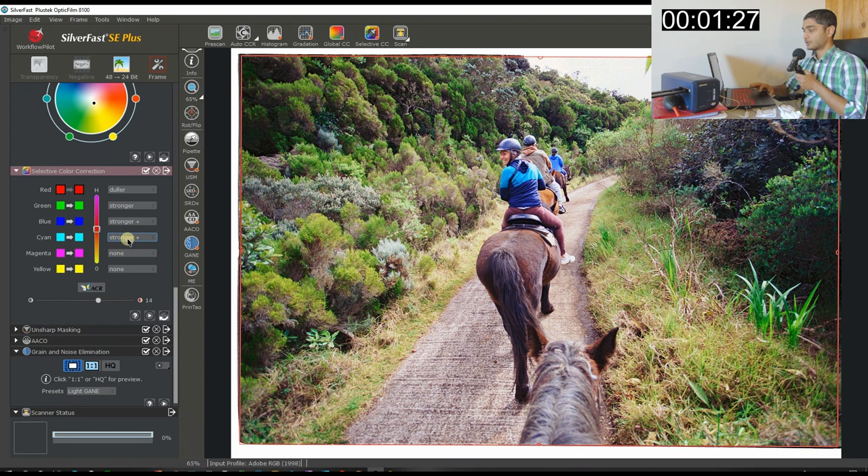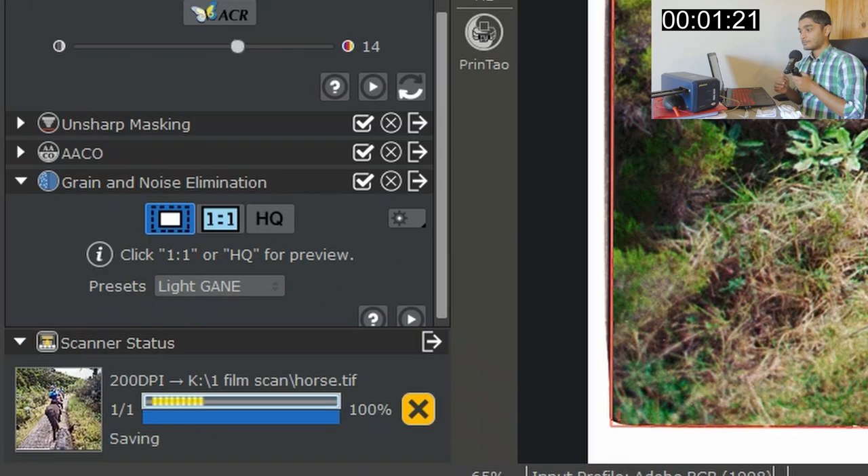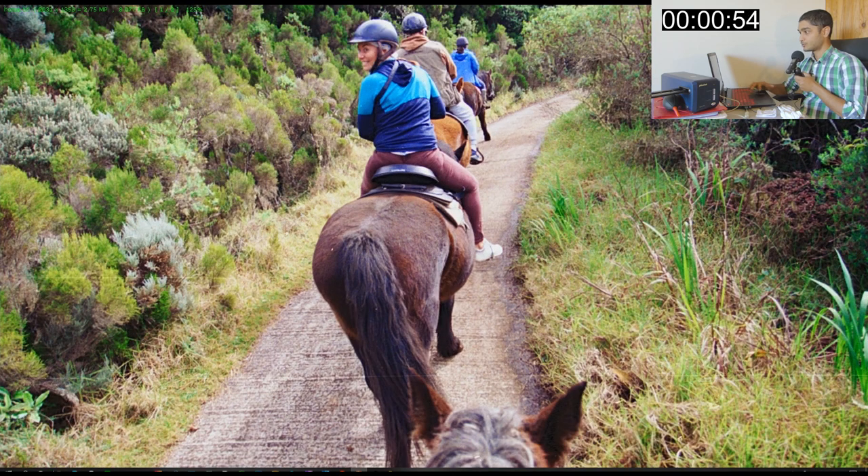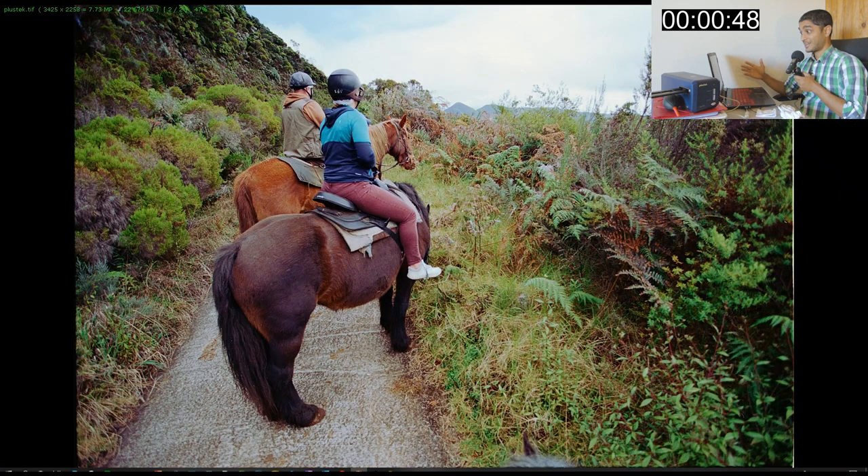Now let's click Scan. I'm scanning at 200 DPI and it's already done. If you select a higher DPI it will take longer, but at 72 to around 600 DPI it shouldn't take too long. I'll do a quick zoom to check the quality — and that's another image I did earlier which gave a fantastic quality result. I just love it.